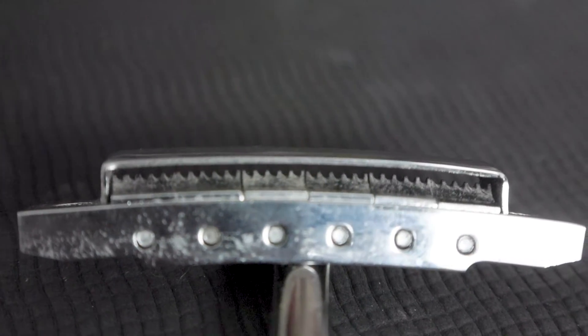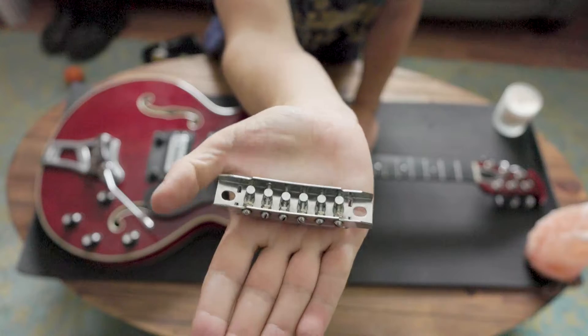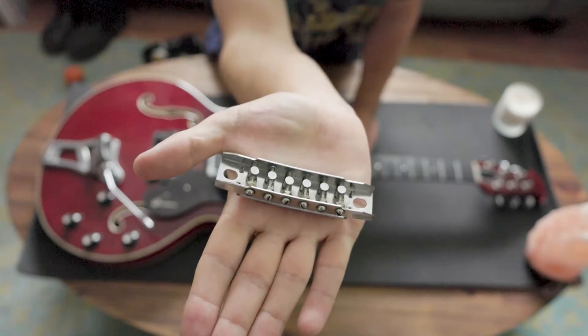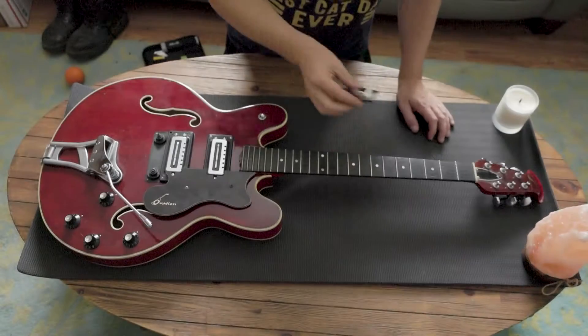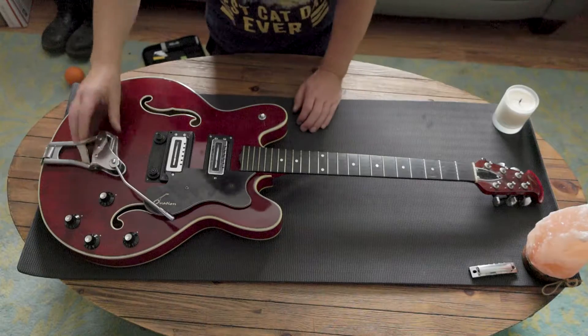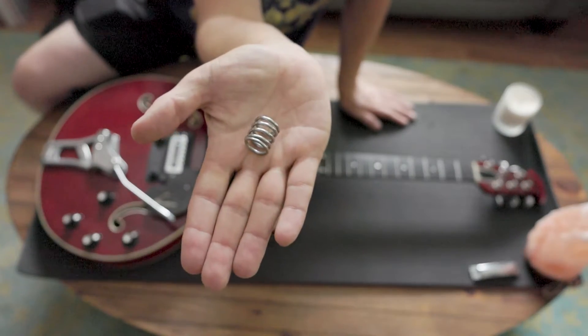You can see this bridge here — here's the back side of it, nothing too special but kind of cool to see. We'll leave this bridge off to the side. Taking a look at this tailpiece, it just hinges, and there's our spring — just a big old spring for that tremolo.